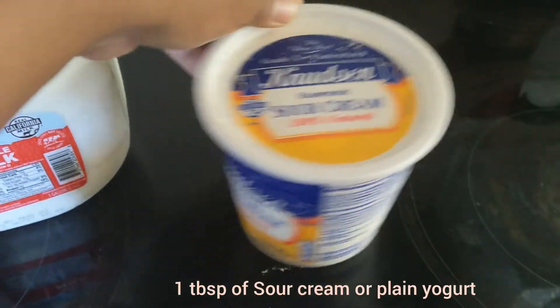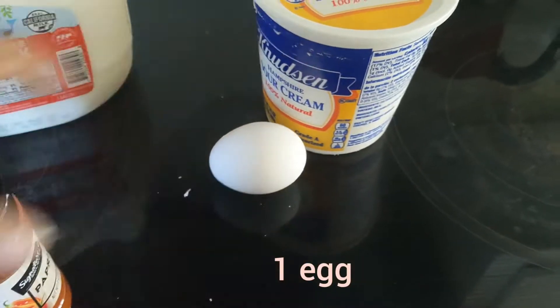Hey guys, namaste! I hope everyone is doing well. Today I'm going to show you how to make German Spätzle. Let's take a look at the ingredients: we need one tablespoon of sour cream and one large egg.